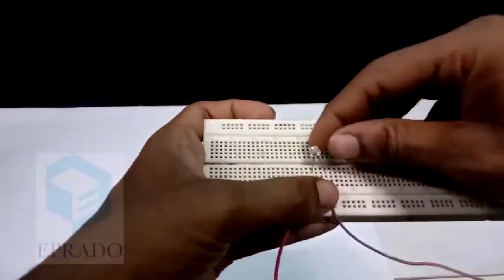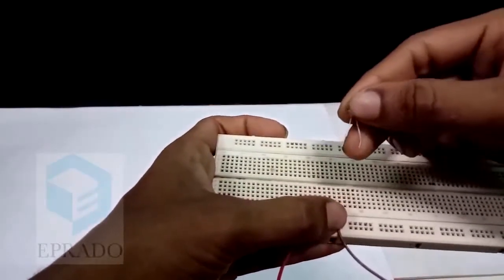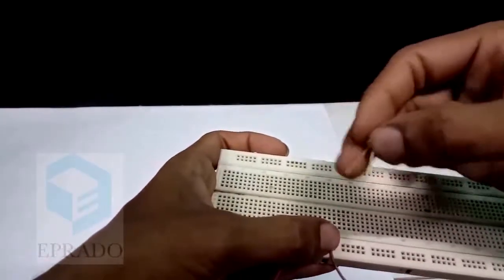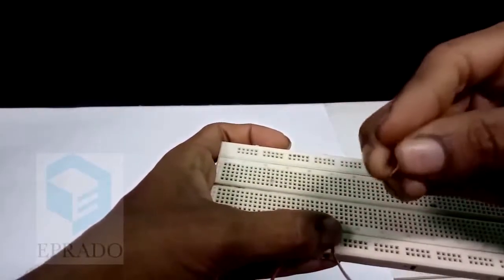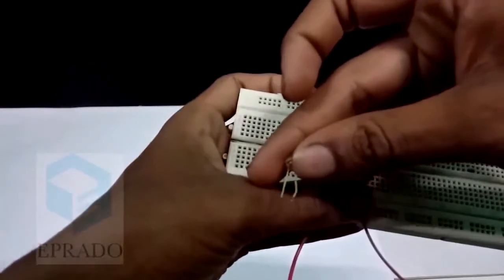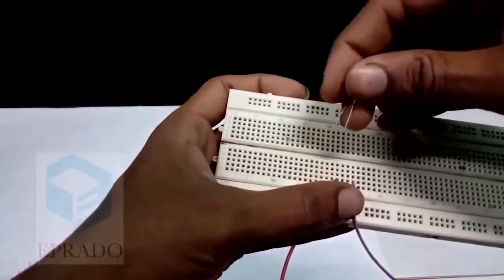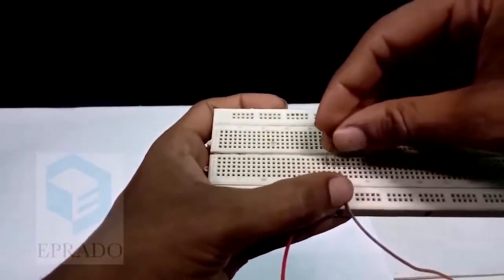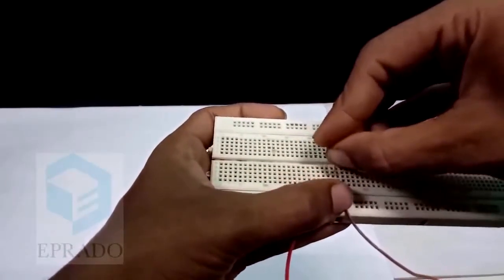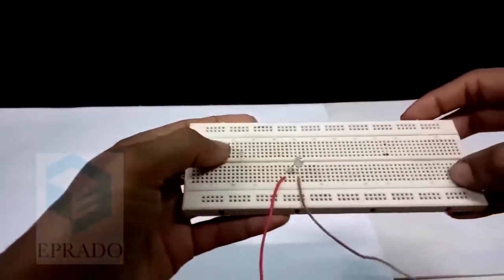Now let us check which is the positive lead and which is the negative lead. Which lead is a little longer? Can you find it? It looks more or less similar — let's make it closer. Can you see that? This one is a little bent, so the bent one is the longer lead. The shorter lead is the straight one. I am choosing the longer lead to be connected to the red wire because it is positive. Longer lead is positive and shorter lead is negative.